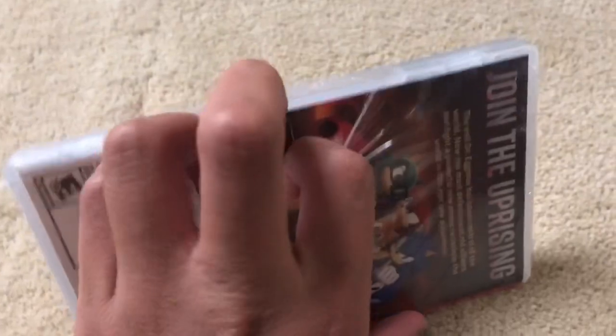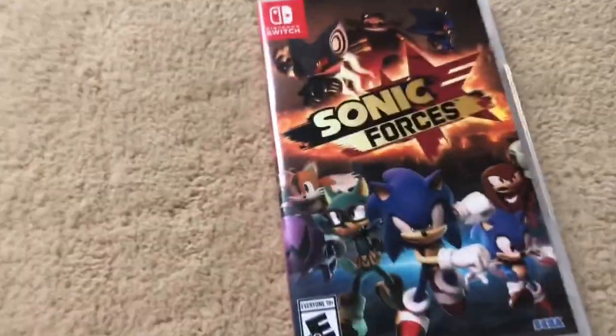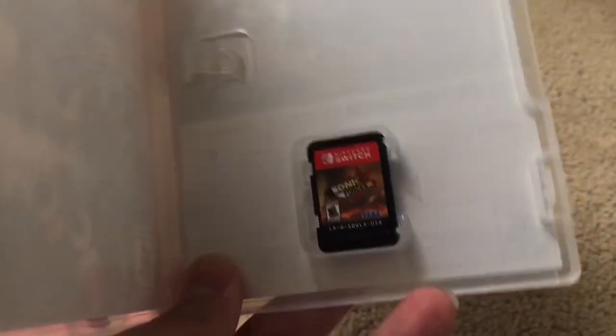Alright guys, today we're going to do an unboxing of Sonic Forces, so let's begin. Getting this thing open — got Sonic Forces. Do you think I use scissors on camera? YouTube could flag this video. Now we got Sonic Forces, here we go. That's going to be the review anyway. Alright, that's it.